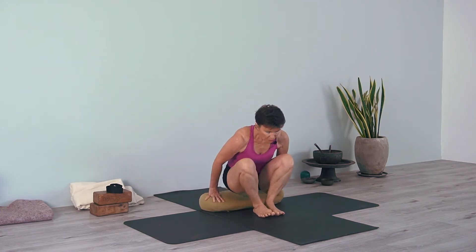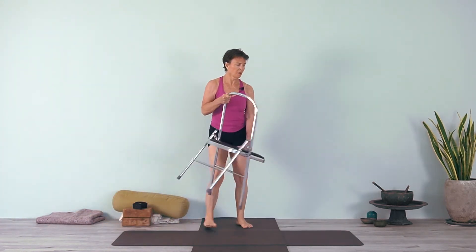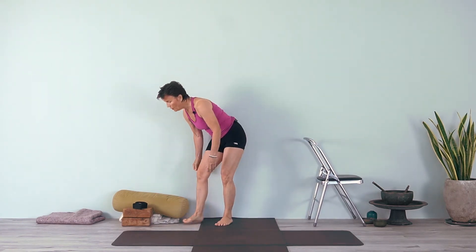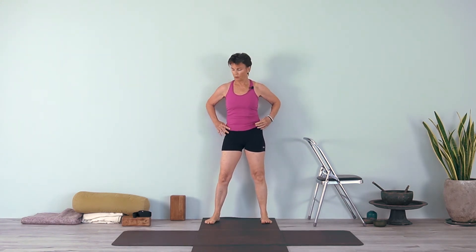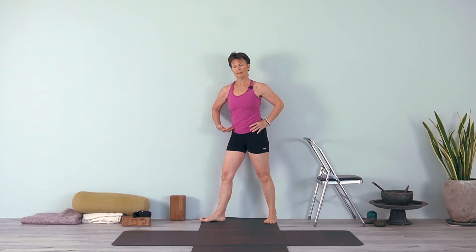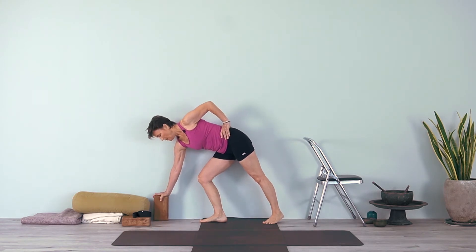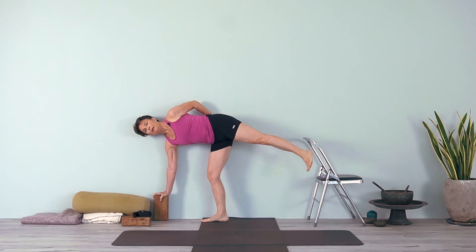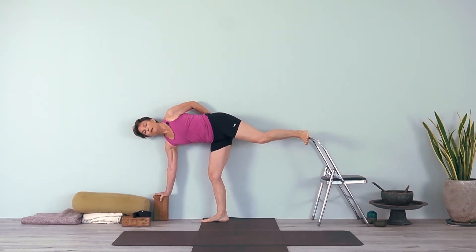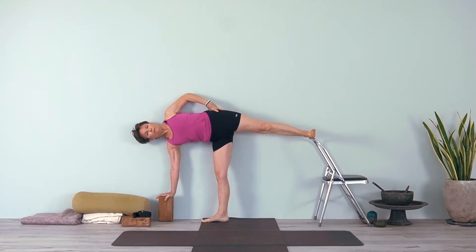Now we'll stand. Use a chair and a block. This is Ardha Chandrasana — a standing pose that also helps open the whole pelvic region. We activate the legs, draw the legs up, and use the strength of the legs to open through the pelvic area. The right foot points forward; stand close to the wall so you can feel your hip at the wall. Lift the leg and position the foot on the chair so you have support. Press the hand down and turn the chest; you can keep your hand on the hip temporarily, then bring your buttock forward — this thigh is externally rotating as the buttock comes forward.